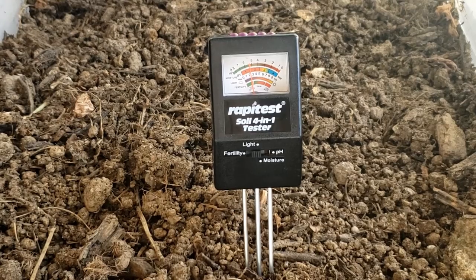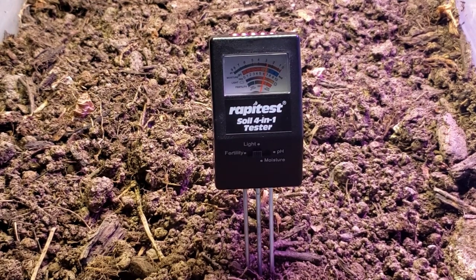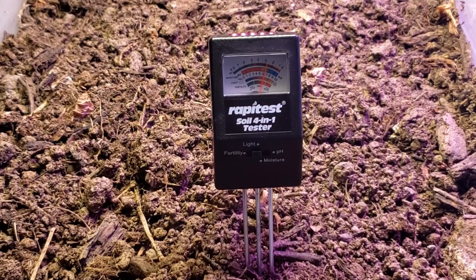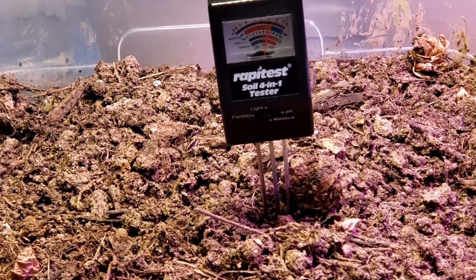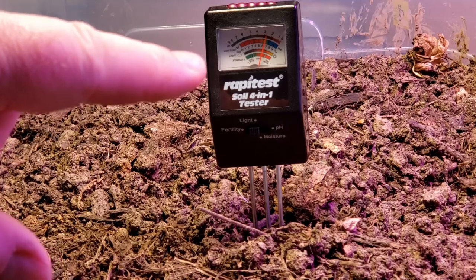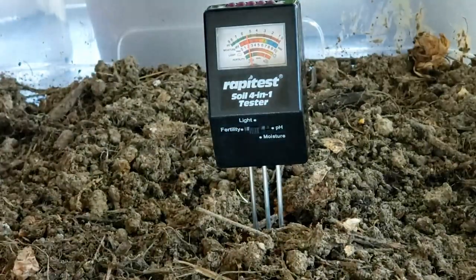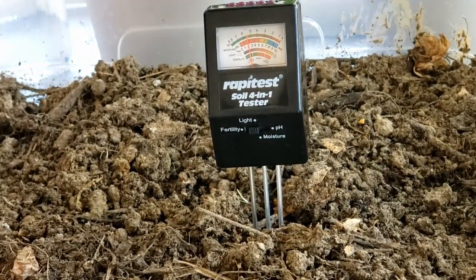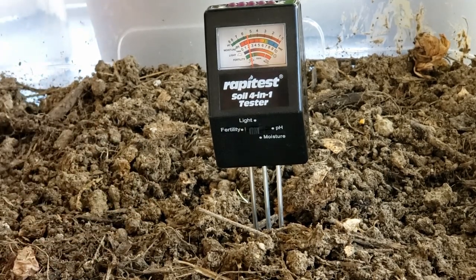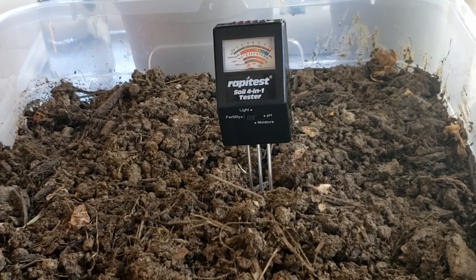We can see that it shot way up to about six and a half to almost seven. And if I move it further out underneath the light, it actually went up additionally to almost seven. So it definitely works. Let's turn it back off and see if it drops back down to the two and a half to three it was at before. And there you can see it's actually a little lower than it was because it's just a little bit shady over here. So there you go — it definitely works from a light perspective as well.